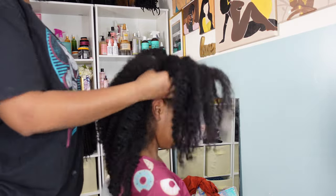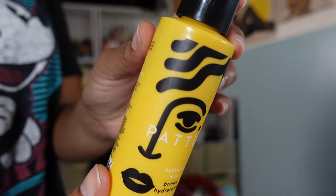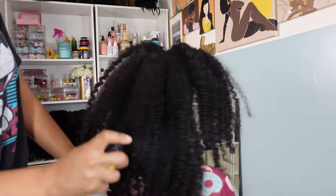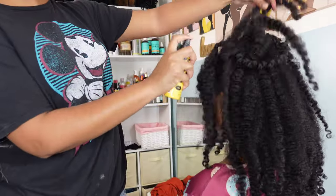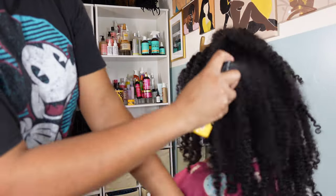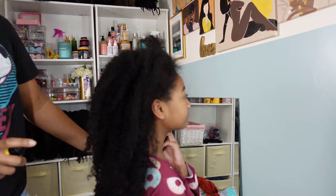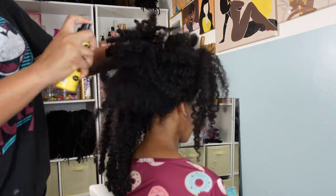Let's get into today's video where I'm styling Kalia's old week braid out into two different alternative styles. I'm starting out using the Pattern Beauty hydrating mist, and this is going to add moisture back to her hair. I also dampened her hair with a spray bottle of just regular water too — that's going to help me with parting her hair because it is a little tangled.